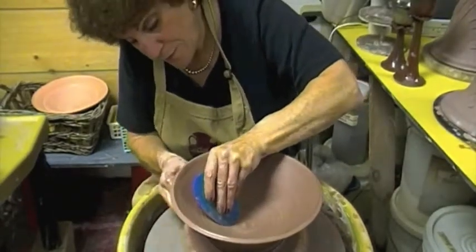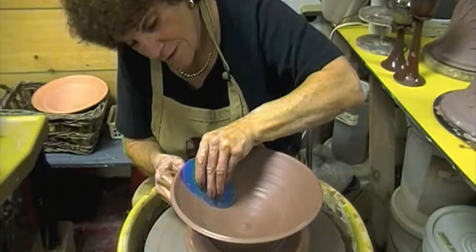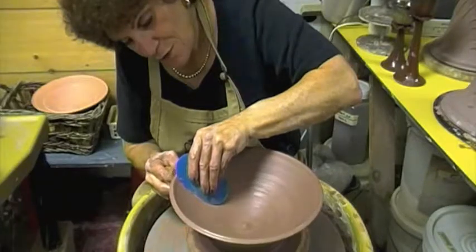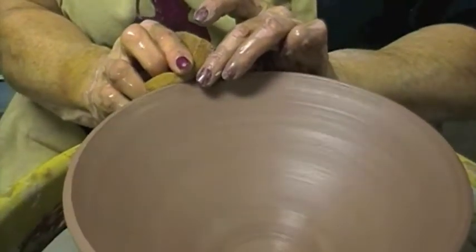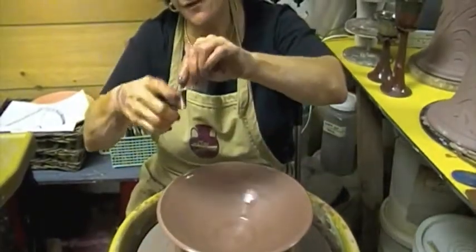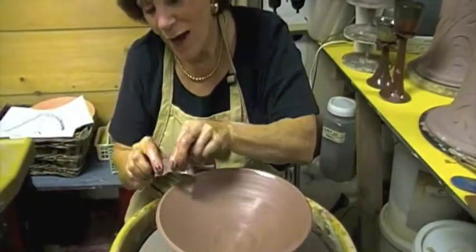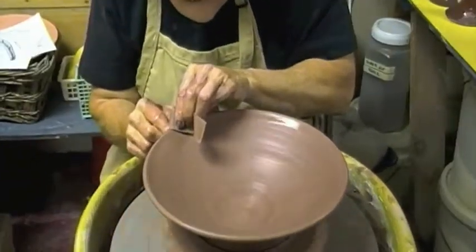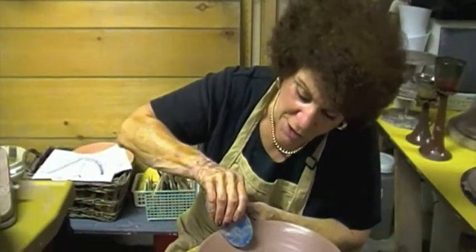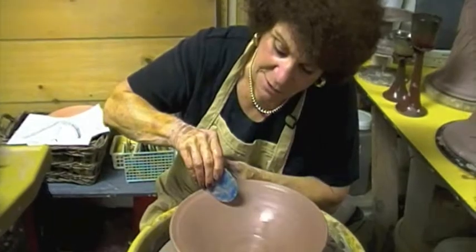I'll do it again, holding support, getting a nice beautiful bowl and opening it up a little wider. Now I have one more thing to do — I need a chamois. I compress the rim and take a flexible piece of leather, a chamois, and round my rim. I'm so demanding of beautiful round rims. I roll it and then you have a beautiful round rim. I'll shape this so it flanges out a little bit more — just for fun. I hope you enjoyed your first bowl; we will do another exercise later on. Have fun throwing bowls!